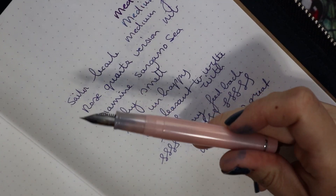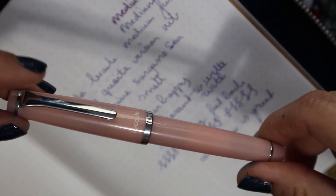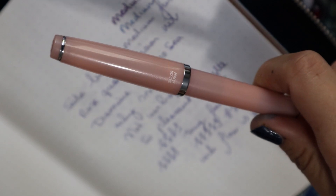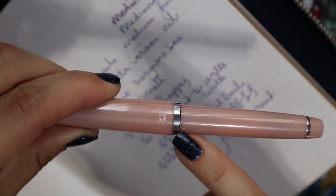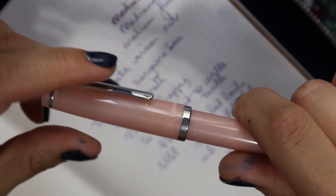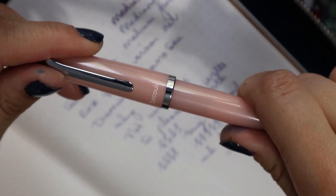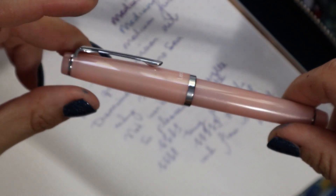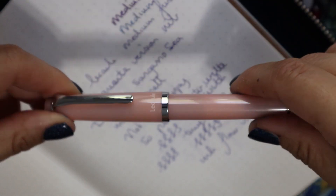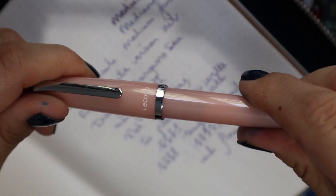I do have to warn you: if you get this pen, don't screw the cap on too tight. My other Le Cool — I still use it — but it has cracks near the cap end because I over-tightened it. I'm pretty sure it was my fault. The pen is still fully functional, but it's a clear pen and you can really see the cracks. Sailor would have replaced the cap for me, but I didn't want to go through the hassle of sending it to the seller since I didn't buy it locally. Just pay attention to not over-tightening the cap.